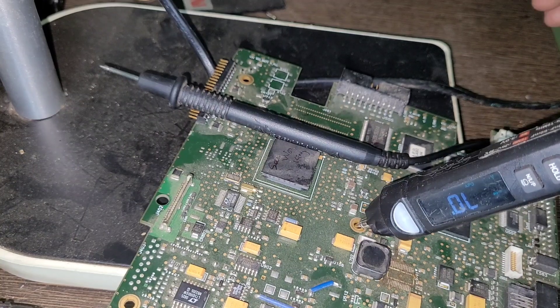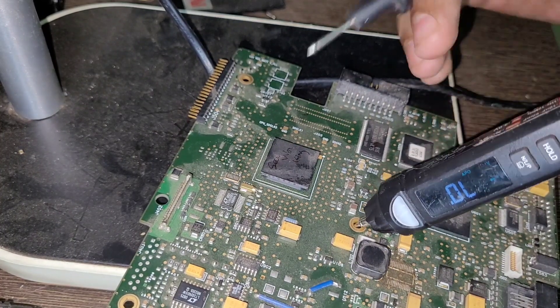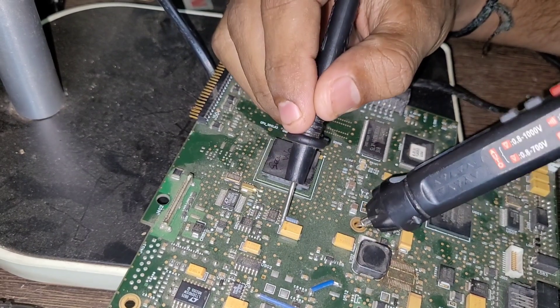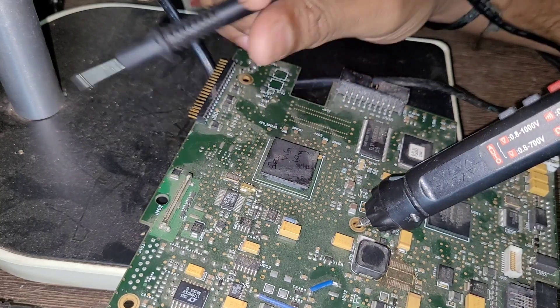This is the position of the multimeter on SMD boards, and this is the procedure for checking a capacitor using a multimeter on an SMD board. I hope you are understanding the video.